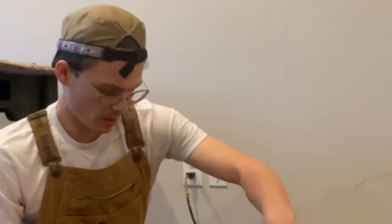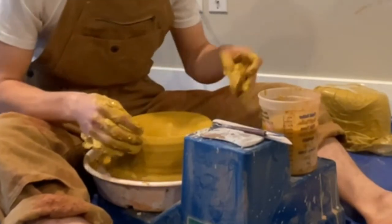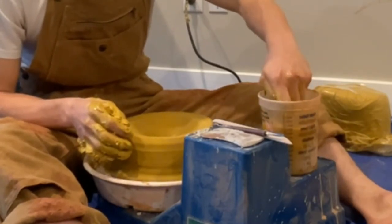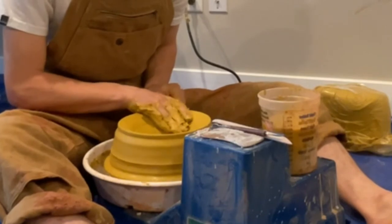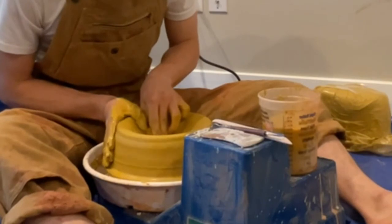Once you start going bigger, a big thing is going to be your floor. Everything you do for smaller pieces is going to be more important for bigger pieces because they're bigger — they take a little more technical work and skill to get going. When you're making your floor, typically you'll be told to make it about a quarter to a half inch. I usually start at about three-quarters of an inch thick and then compress it. This is going to help me create a strong floor.